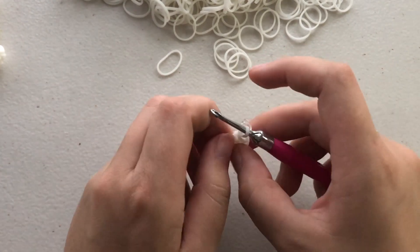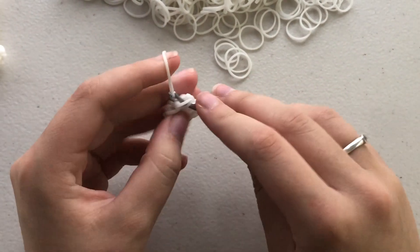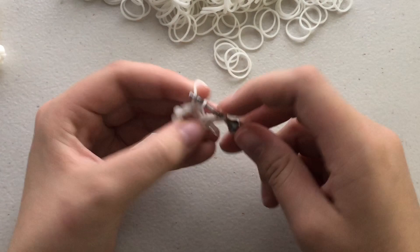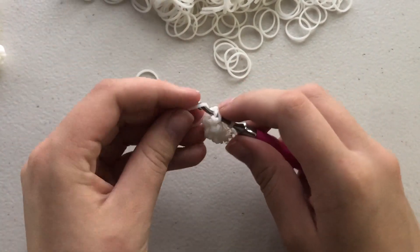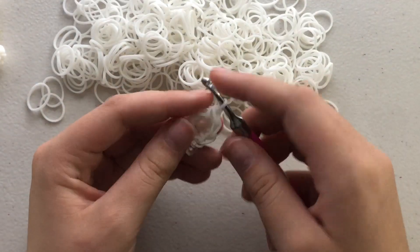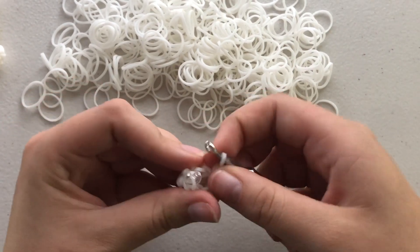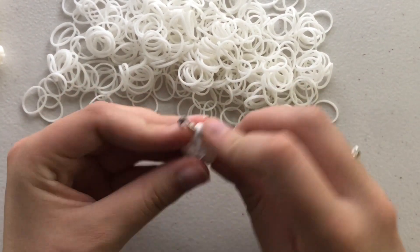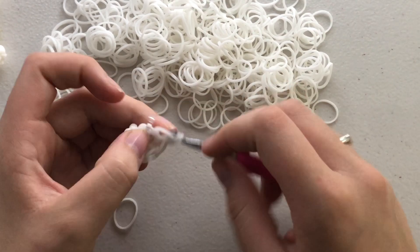Move your C-clip to the new band on your hook. The next row is a single crochet round — you should still have eight stitches by the end of this round. Go into the first chain and pull through one band through each chain all the way around. You might hear some background noises — I've got the window open slightly and there are birds and other sounds, so I apologize for that.